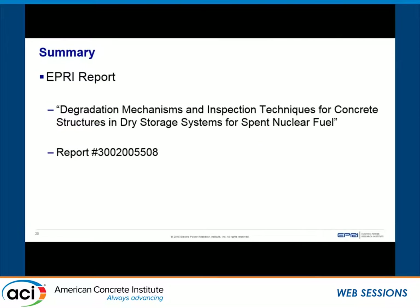The report is titled: Degradation Mechanisms and Inspection Techniques for Concrete Structures and Dry Storage Systems for Spent Nuclear Fuel. The EPRI report number is provided — search for it on EPRI.com to access it. It is open to the public and free.